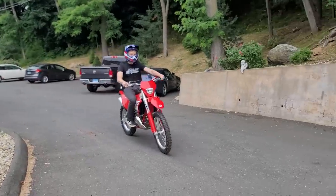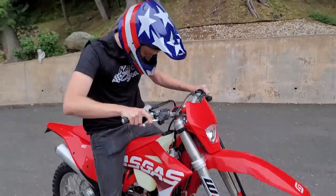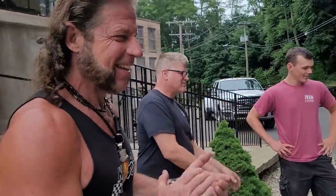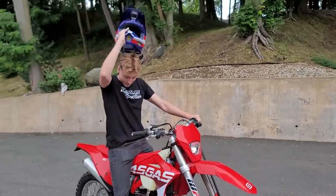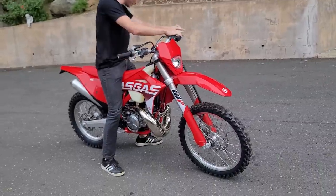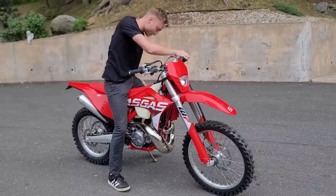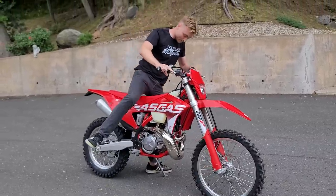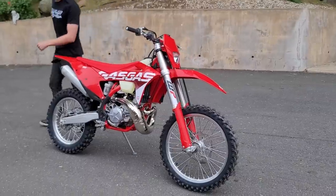Holy cow. What do you think? That is a blast. Nice. Congratulations, son. Thank you guys. Holy cow, thank you Todd. Can't find the kickstand — yeah, it's high up on these bikes. The bike's absolutely gorgeous. It's like Christmas in June, right? I don't know if I've ever been this excited. Thank you guys.